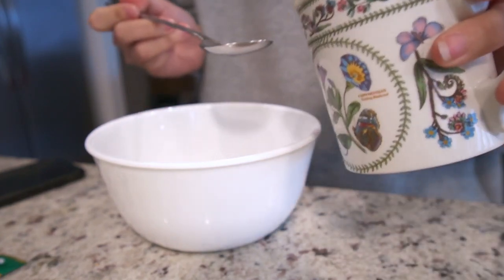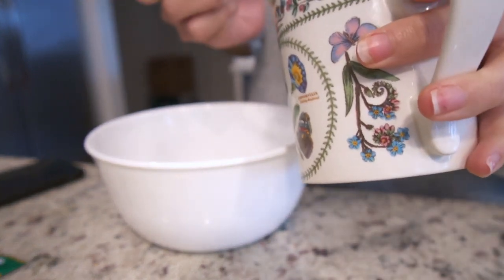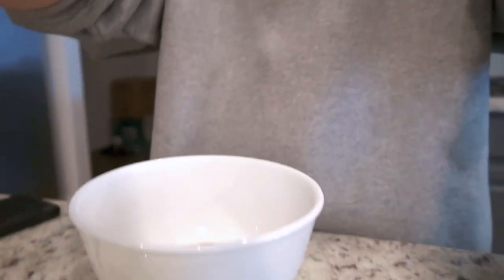We're going to put in a little bit at a time because I heard it's better to work with little water. So I have that much in there. It smells so good right now.